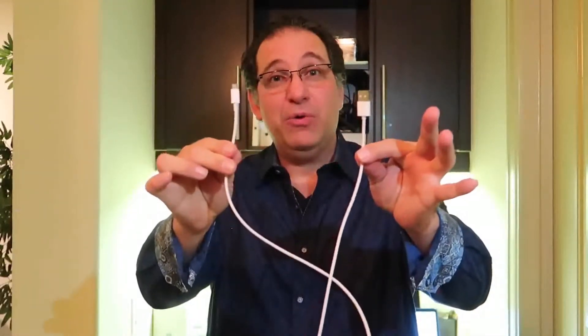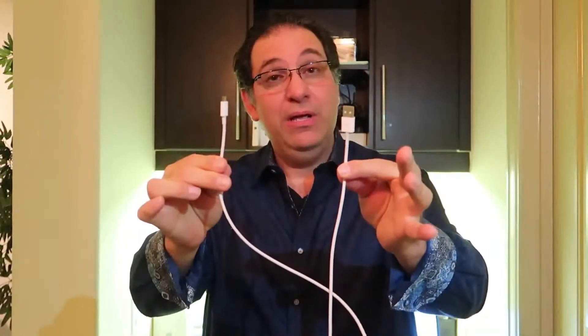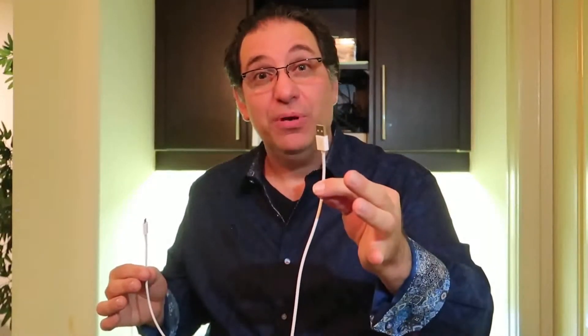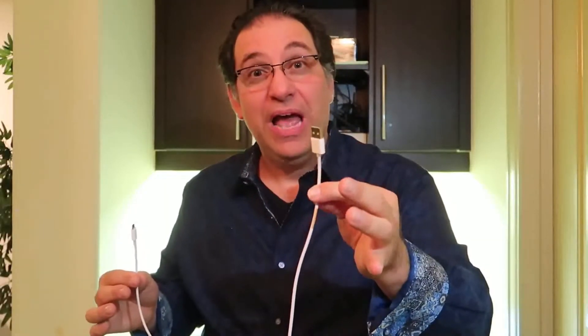So here we have a micro USB cable. I actually have two others — a lightning cable and a USB-C cable — and it does exactly the same thing. So when the victim simply plugs in the cable to charge a device, it actually does the same thing that the Bad USB does: injects keystrokes and takes over their computer.